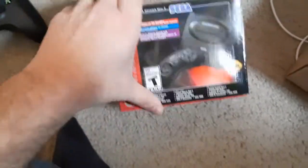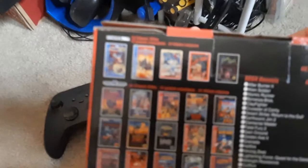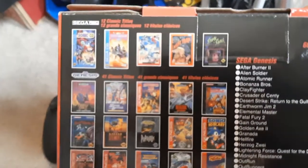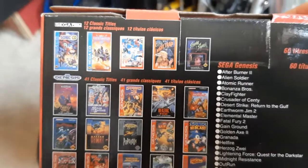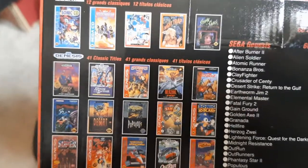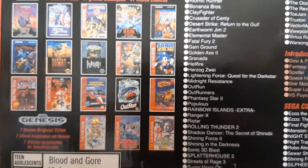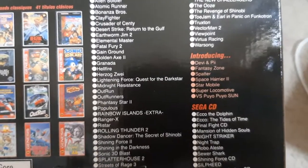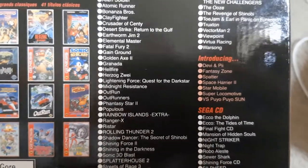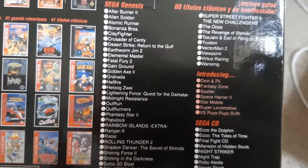Tiny, as you've seen in many other videos. On the side of the box there's a bunch of jargon. On the back of the box, focusing in — we've got some Sega CD titles, 12 classic titles, 41 Genesis titles, and of course seven bonus titles. Puyo Puyo Sun versus mode is from a Sega Saturn game, so that's pretty cool.